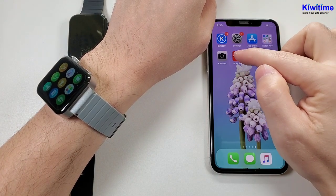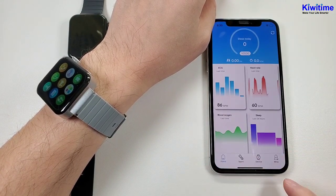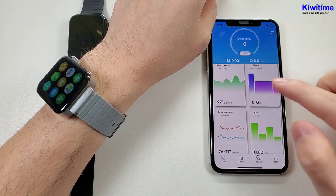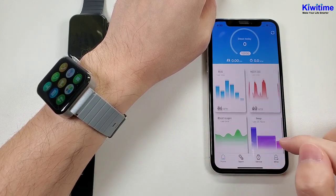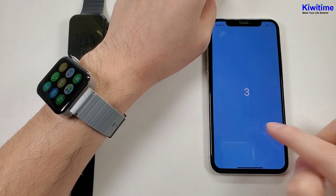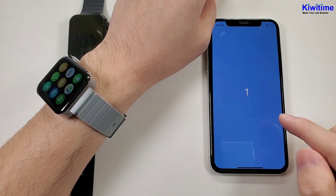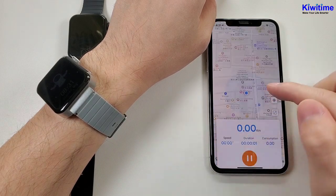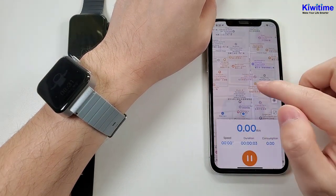And now let's check the app. The app is M-Active. It has four pages. The first page is the home page, which is to synchronize the data from the watch to the phone. And the second page is the spot page — you can click go and the app will monitor your movement. It will also use your phone GPS to monitor your position.